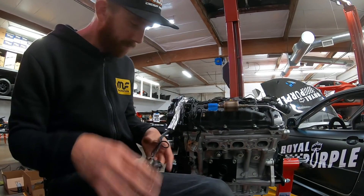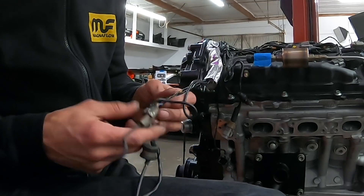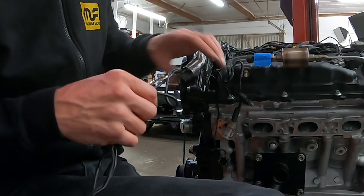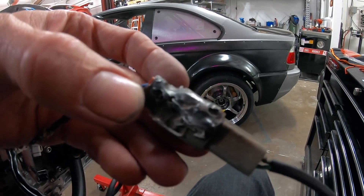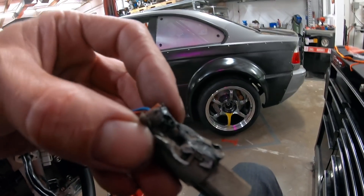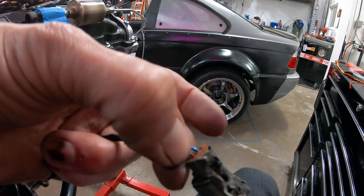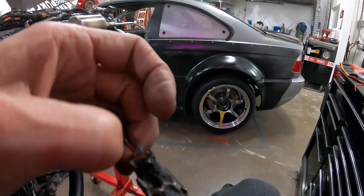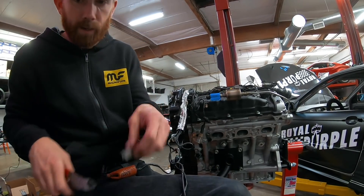We'll de-pin all this stuff, slide this thing off, put some heat shrink over that, heat her up, get a new sleeve - maybe a thicker one this time. Not quite sure how I'm going to get this guy apart - I'm going to try and take it apart so I can salvage as much of the wire as possible. That's exposed right there so I'm going to cut it back to there. Let's salvage a little bit more of that wire.